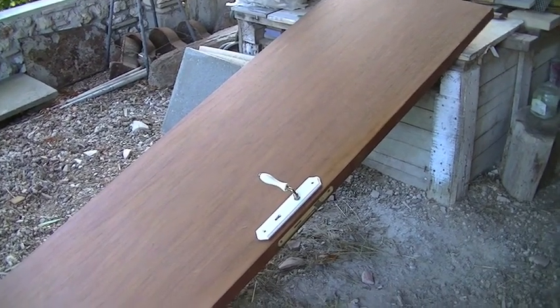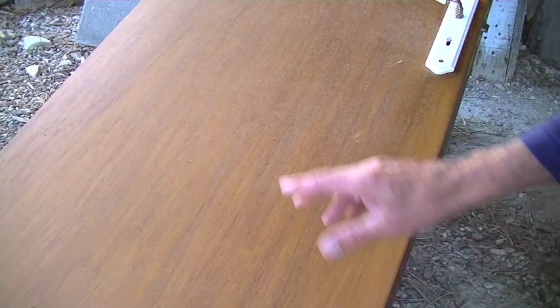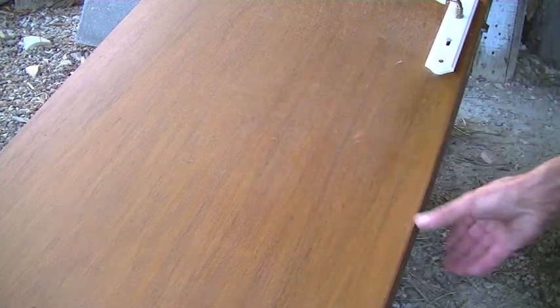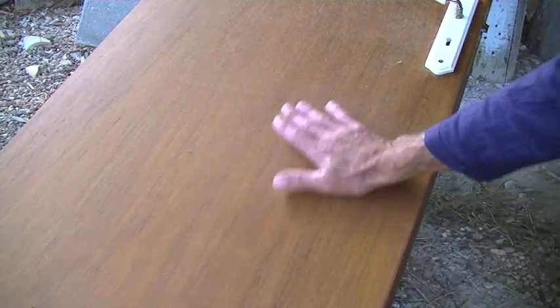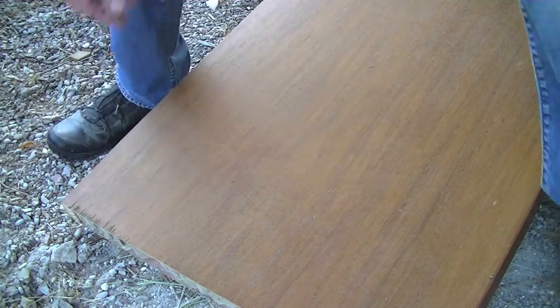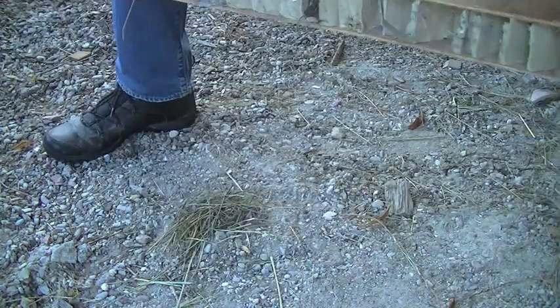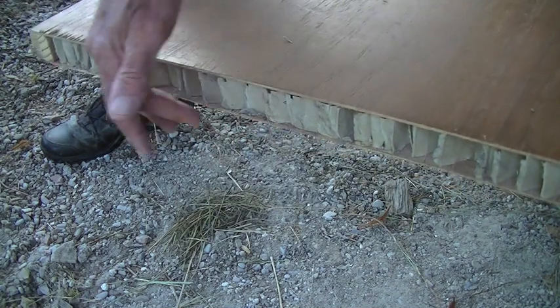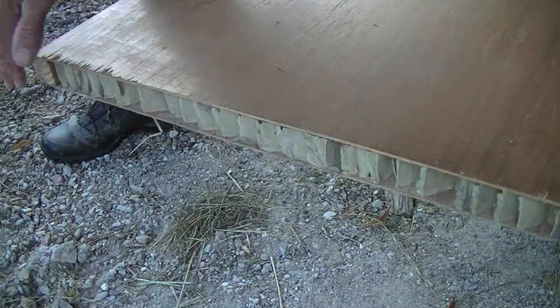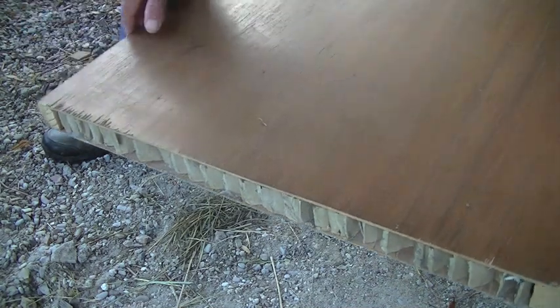I've taken this door down from an upstairs toilet. As you can see it's one of those hollow doors made out of plywood and it's got a really ugly brown varnish on it. Fortunately it's not a standard size door. If you have a look underneath here you can actually see how it's been cut down to size — it's about six inches shorter than normal.